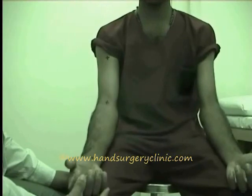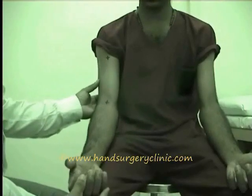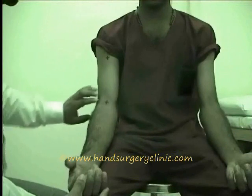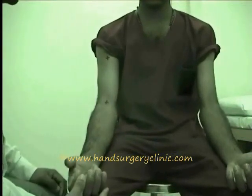In superficial palpation, you have to look for skin condition, temperature, sensation, superficial tenderness, induration, edema, arterial pulsation, and crepitus.